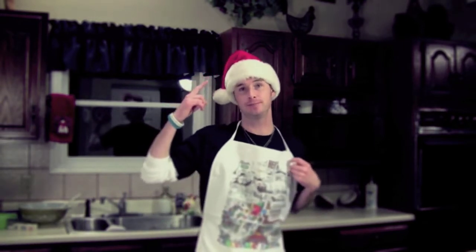Now the first thing that you need for any successful baking adventure is a great apron and an awesome Santa hat. I'm just kidding — preheat the oven to 375.